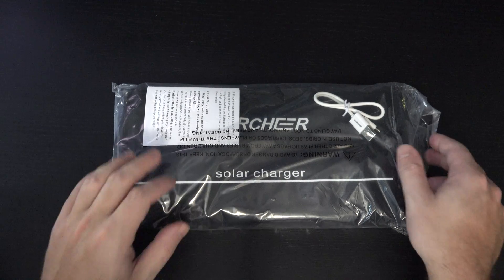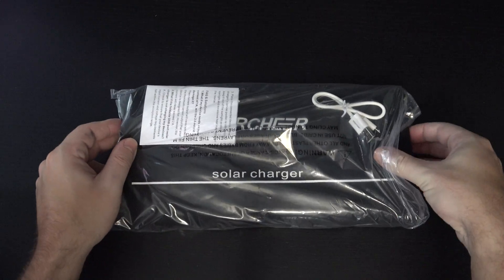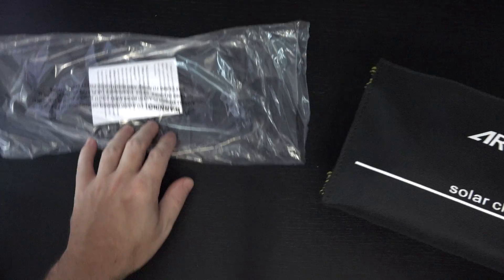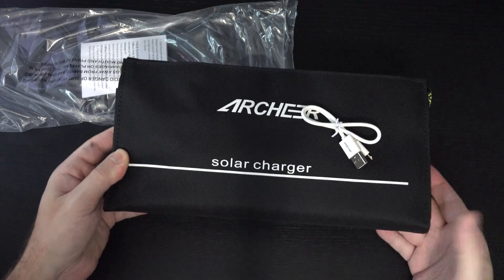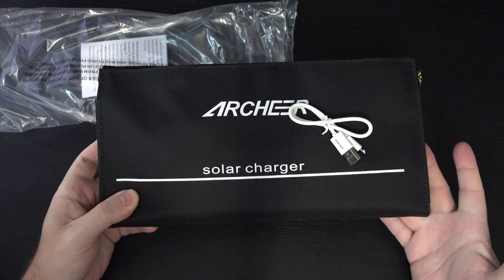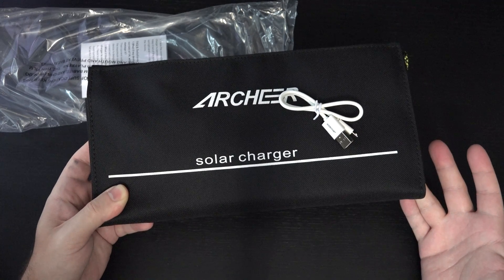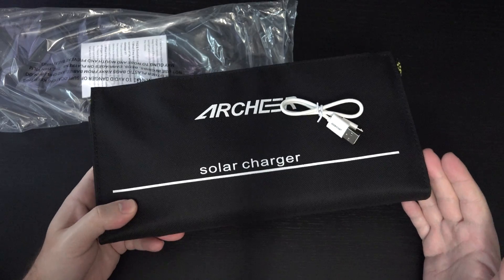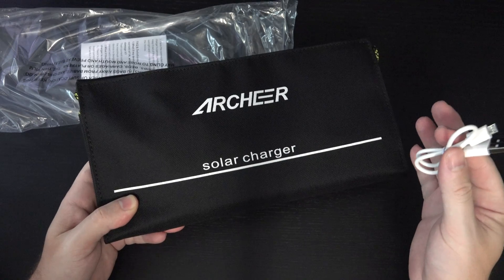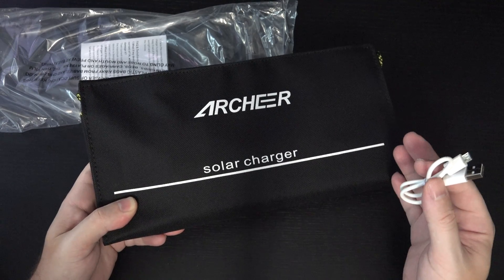You can see we've got the actual panel itself, which folds up. This is designed — like many panels out there — to basically be draped over a backpack or whatever you're carrying, so that while you're outside you can recharge whatever device you're trying to power. Great for cameras, great for phones, great for battery packs.